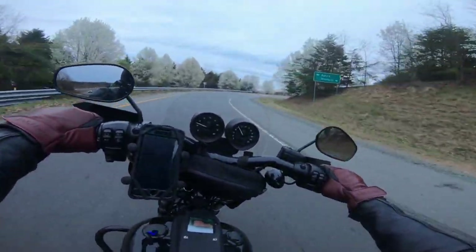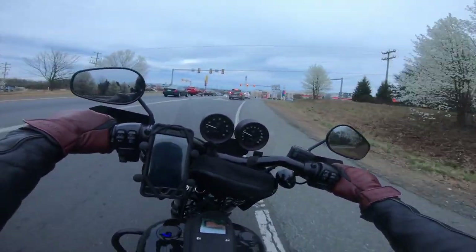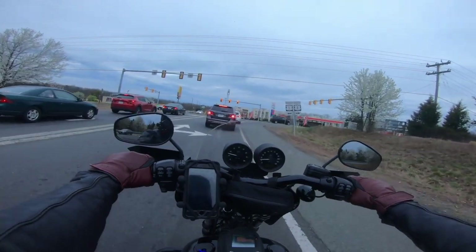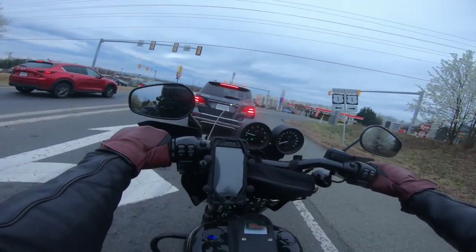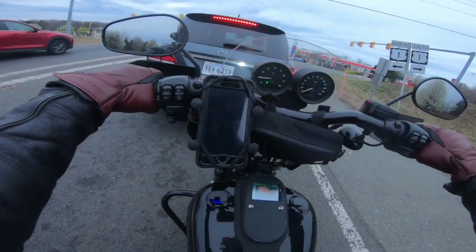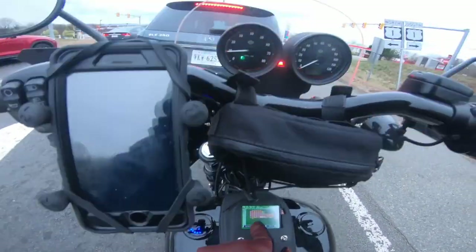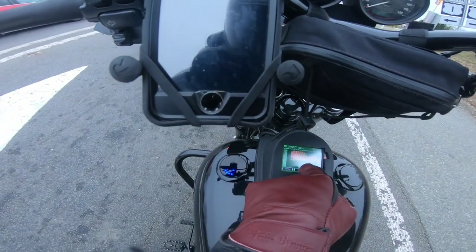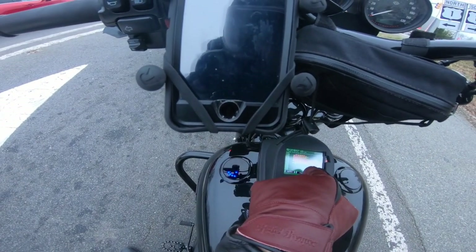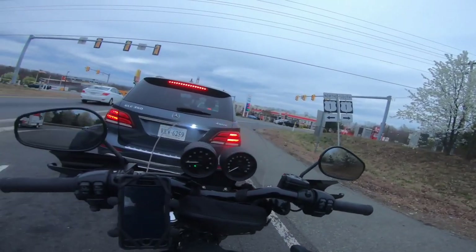Here we're getting ready to get on Highway 1. By the way, gas is really cheap here right now — down by my house, regular is like a buck eighty-eight. You can see the Power Vision doing its thing. My bike is idling a little hard right now.